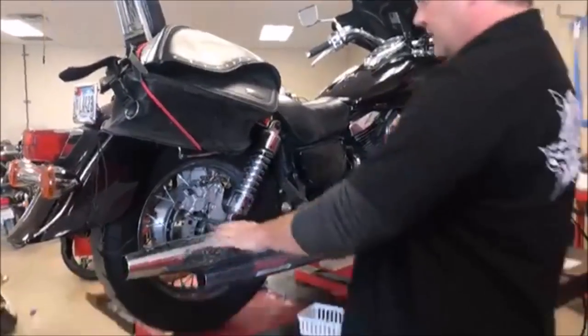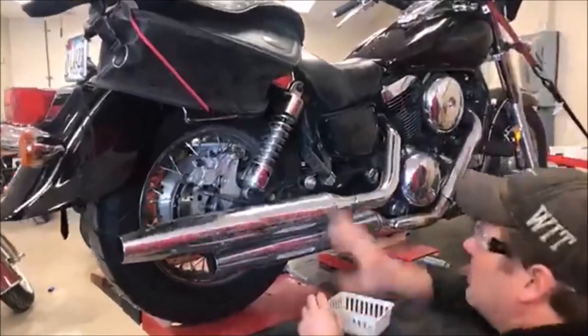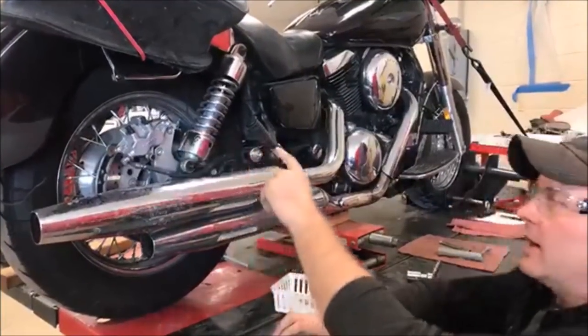So when it says to take this exhaust off, one thing I always look at is: is there the possibility that by removing the shocks and manually moving the swing arm, we could get that nut clear? And that's what we're going to show you right now.